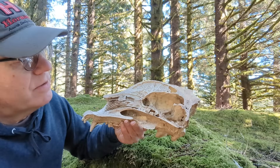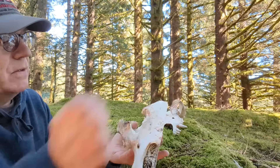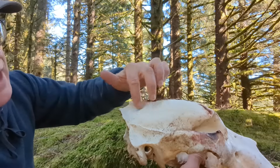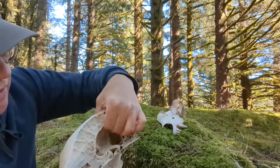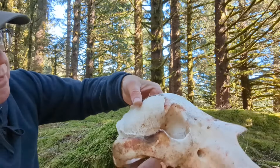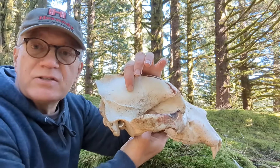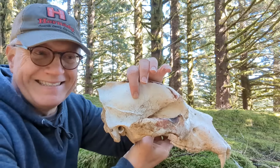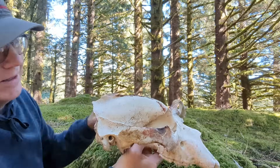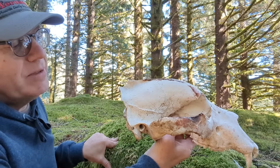So where are the vulnerable areas? Here's the obvious one — the temple, or the side of the skull right here. If I put my fingers in here, I can tell you that's only about a quarter of an inch thick. It wouldn't take much to shoot through that. The problem is you have to get the bear to cooperate and turn its head sideways. Usually when a bear is coming at you, this area is not presented, so it's going to be really hard to accurately aim at the side of the head.